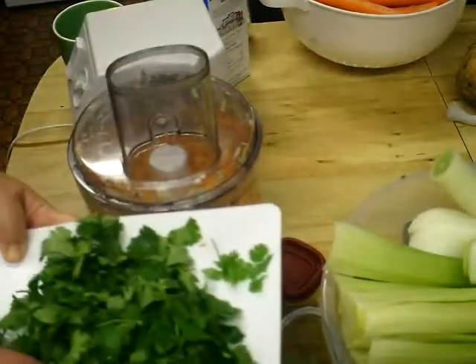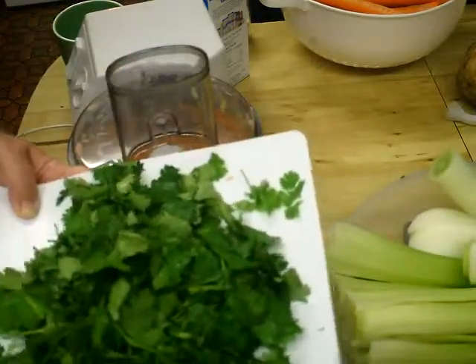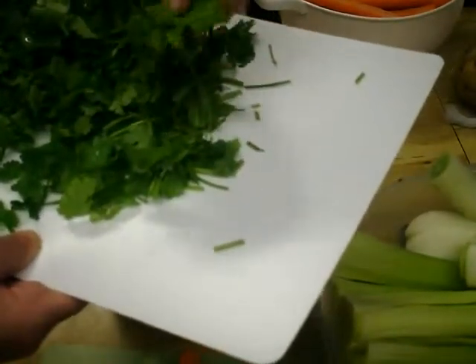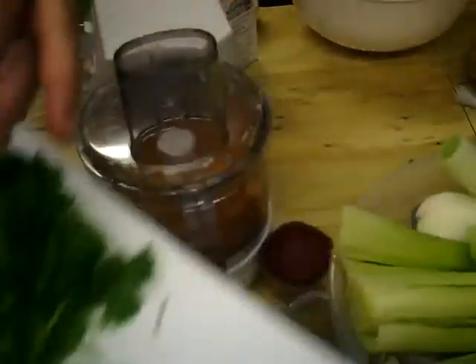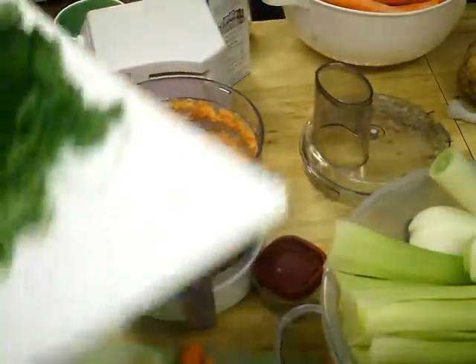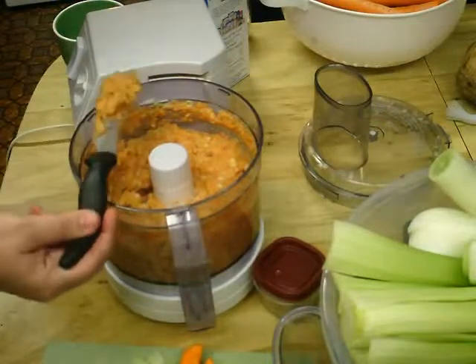You have to take your parsley and your cilantro and you must chop it up. I've loosely chopped it, but it's no longer large pieces. You must do that. See how this gets watery after you put the salt in?